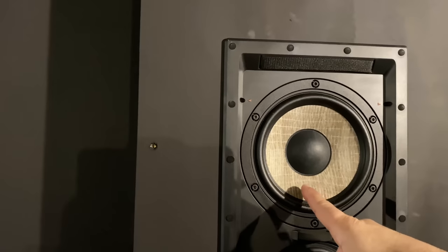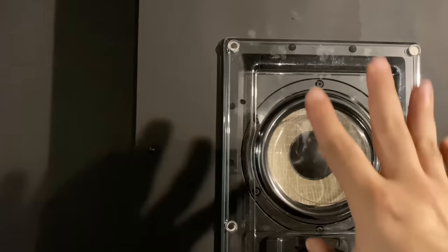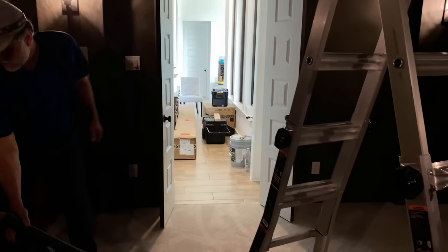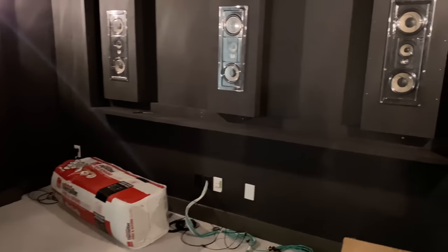Pro tip: if you guys didn't know how they get this little pattern in them, they use linen as the last little step — that's what gives them that crosshatch. Box is in. We're going to unbox the AVR, get these lines toned out, then finish off with the last subwoofer. And now we're on to the screen — the screen has to be built. 140-inch Screen Innovations acoustically transparent Slate screen.